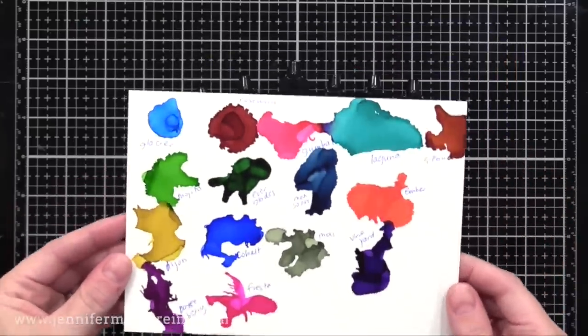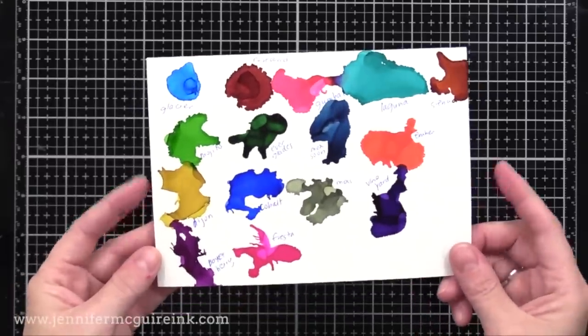I'll use a bunch of these colors today, but again, if you have other alcohol inks you could definitely use those.